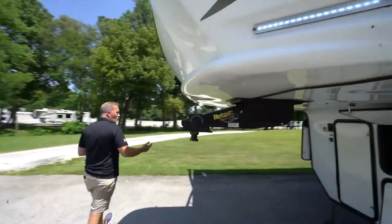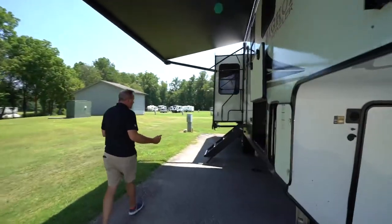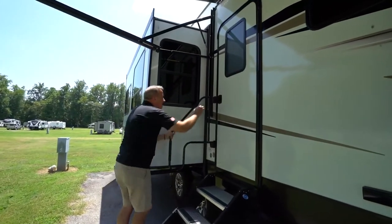Beautiful coach, well-built, redesigned for 2021 with lots of features. What do you say we go take a look on the inside?